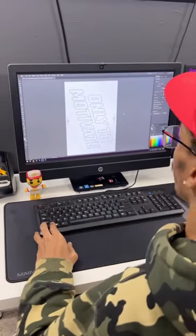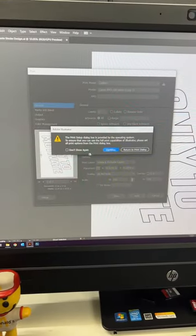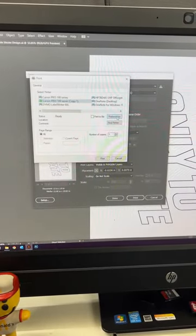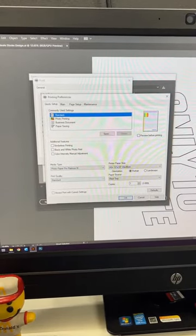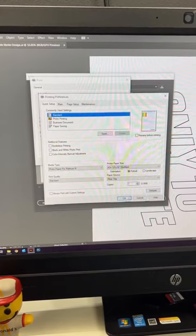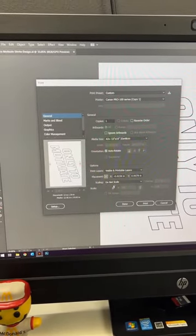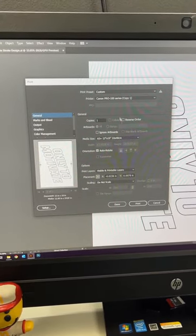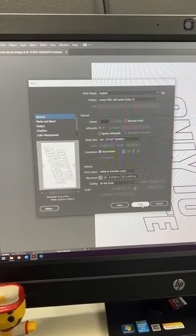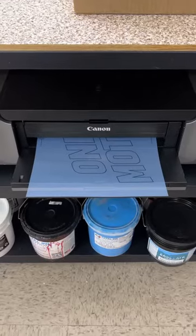We're using a Canon Pro 100, so these settings may be different for you. Once you're in the dialog box, make sure you go to your preferences for your printer, set the type to premium and the quality to standard or high. Once you have that set, hit okay. The last step is to make sure that the media size is the correct size of your transparency — in this case we're printing on a 13 by 19. Once you have that set, click print.